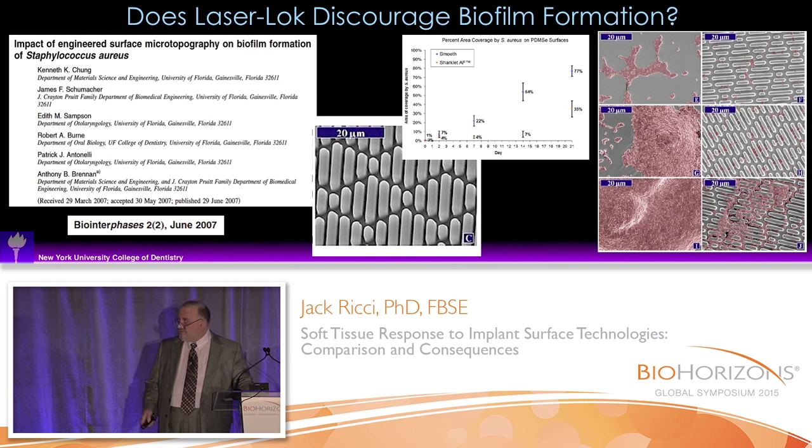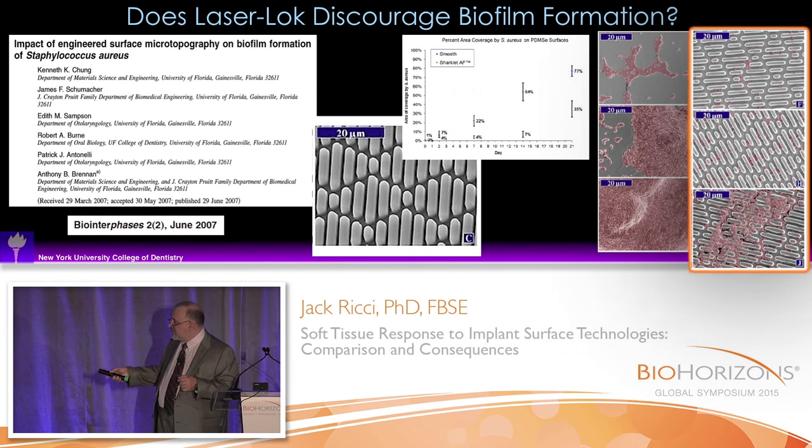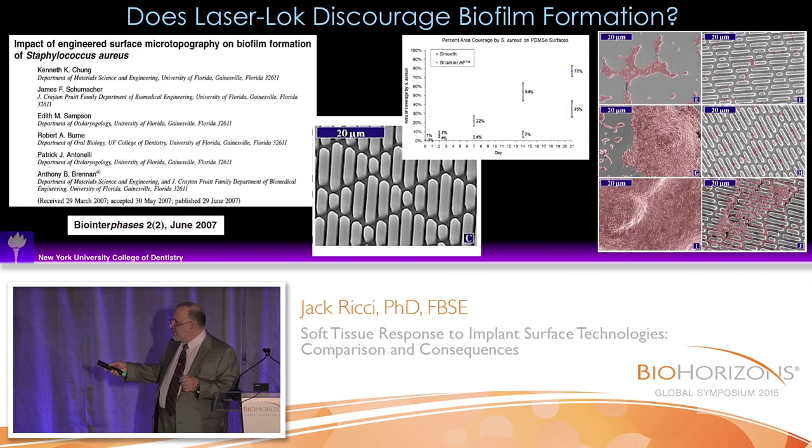This paper shows that you can basically take a microstructure surface, and this is based on the design of shark scales. Shark scales do not develop biofilms because they have little ridges on them, and the ridges break up biofilm formation. They developed a surface called the sharklet surface. This shows biofilms growing on a smooth surface versus biofilms growing on the sharklet surface — these form a coherent layer, while the ones on the sharklet surface get broken up into segments, slowing down growth.